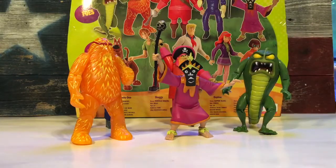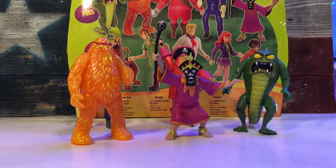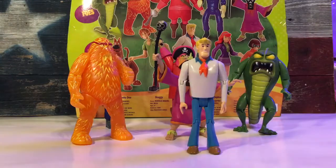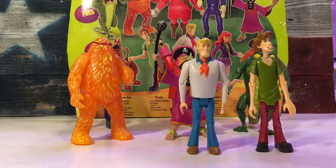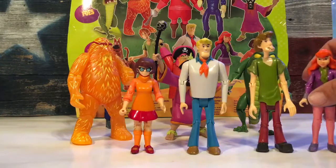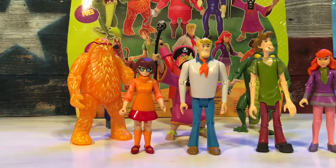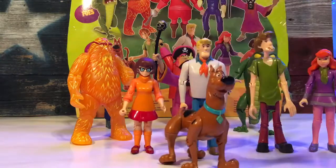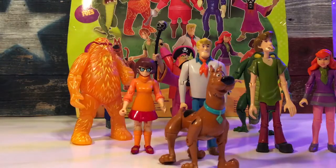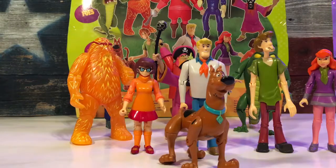I definitely recommend this set, especially for $20. You get the entire Scooby-Doo gang and five villains to go with them — that's a really good deal for anyone that loves Scooby-Doo. I'd recommend it whether you're buying it for your kids or for display. Kudos to Character Toys for a job well done. This is Texas Toy Review — if you like our review please click like and subscribe to our page to see more reviews. Thank you.